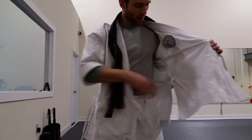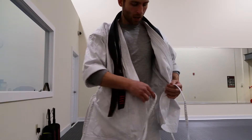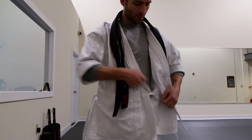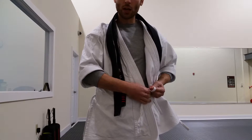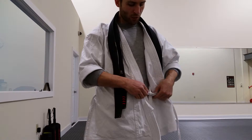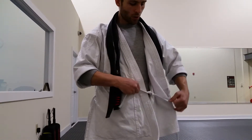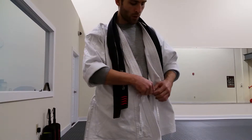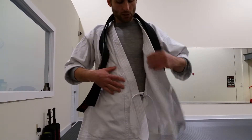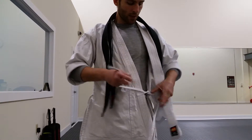First, you're going to want to take the inside left and the outside right ties, and tie them together. If you can, tie them in a loop, in a bow. If not, especially for kids, it might just be easier to do a loose square knot. Just don't go too tight, otherwise it'll be a difficult time to take them off.